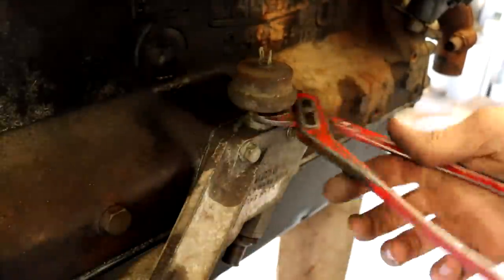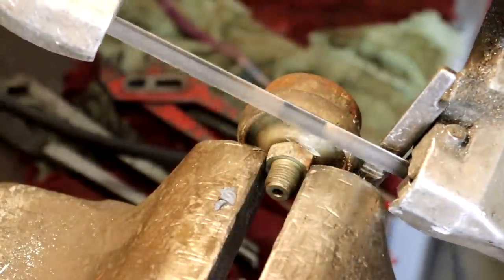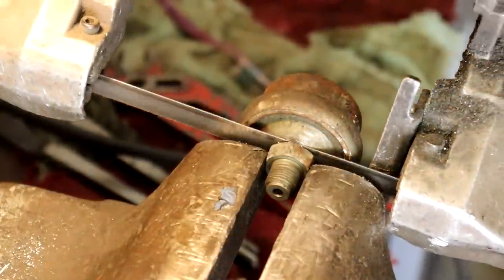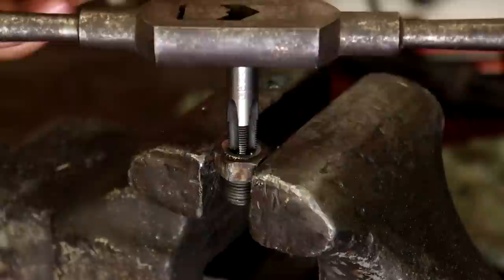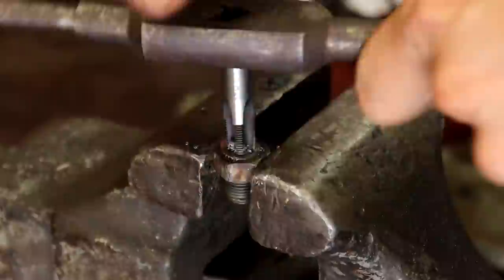This here is the electronic oil sender unit to tell you your oil pressure, but I'm not going to be using this type of oil pressure gauge. So I'm just cutting this off and re-drilling and threading it for a pretty standard universal oil pressure gauge that we had laying around, just for the purposes of this first test run.